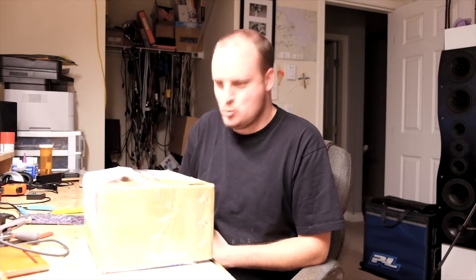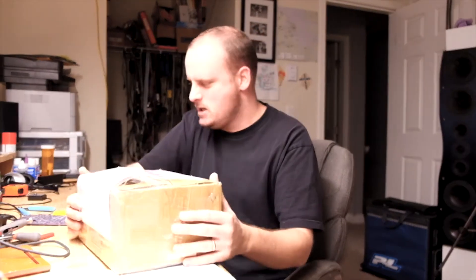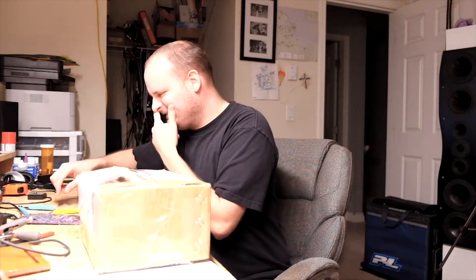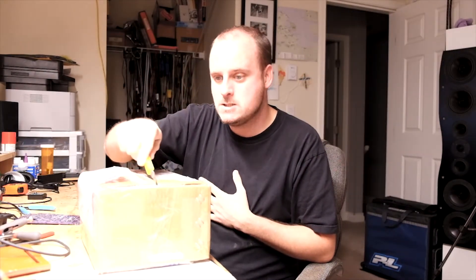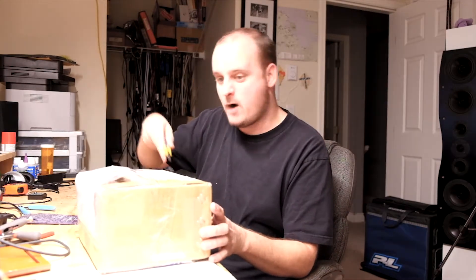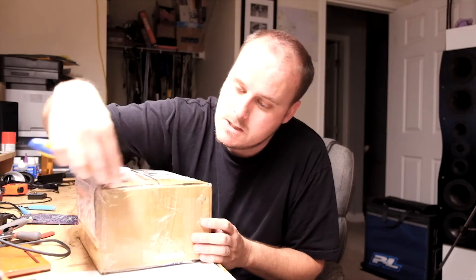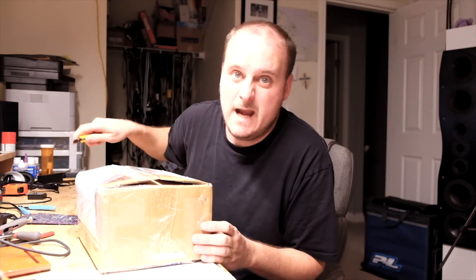I got another shiny box. Guess what's in this? Been waiting a while. It's heavy too. Let's open it up. This came from a very far, far away place. And it cost me a pretty penny.